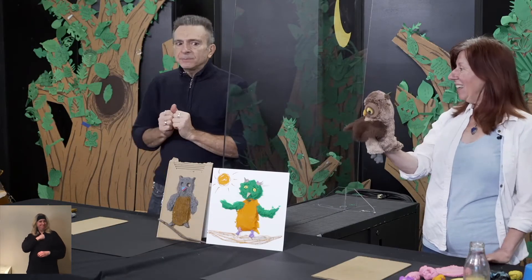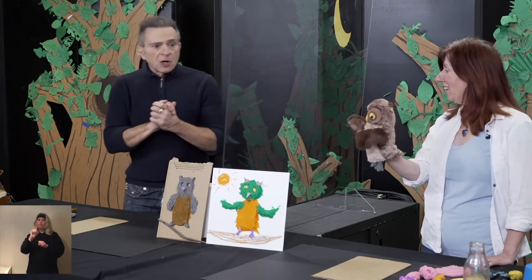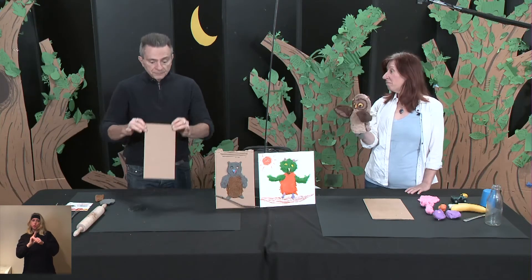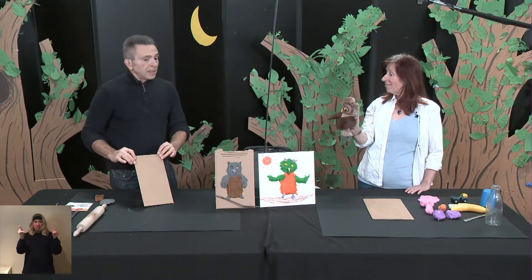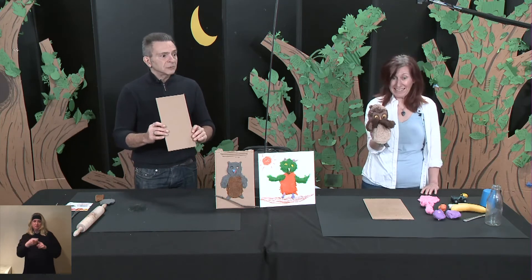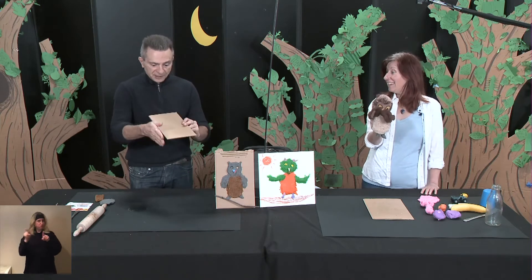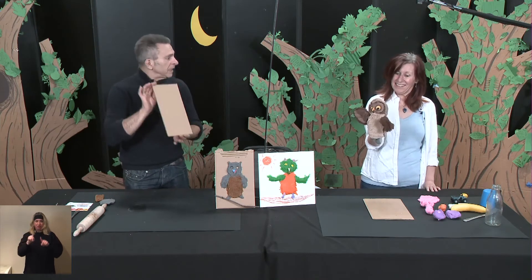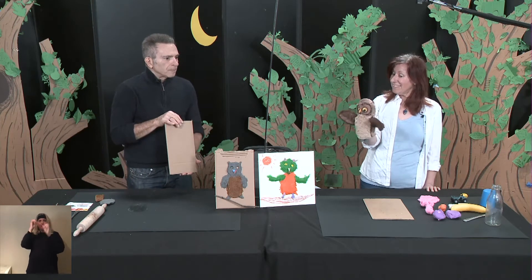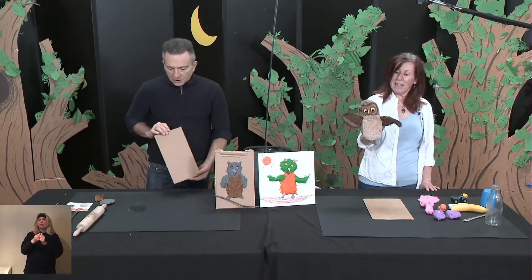We have materials that we are going to use. First of all, we're going to use a piece of cardboard — this comes from a box I found in the house. I'm sure you have a box you could cut into a rectangle. It becomes the support for the owl. So we start with the cardboard support.